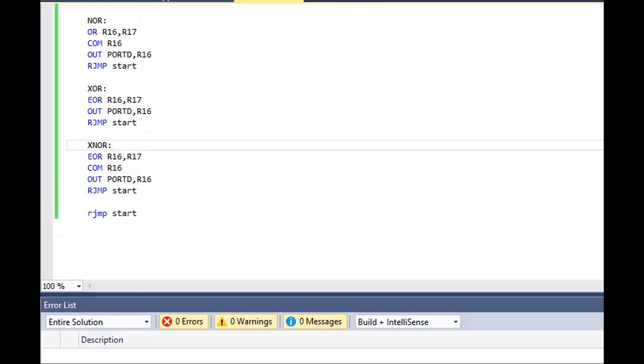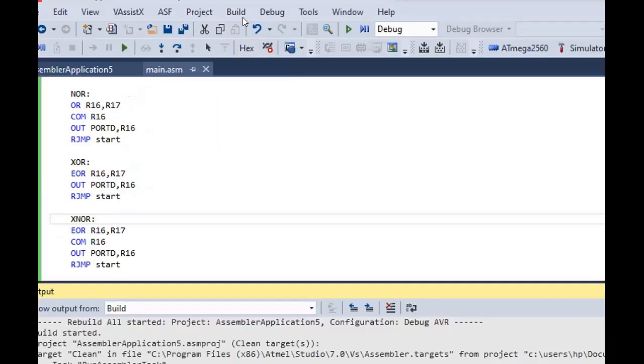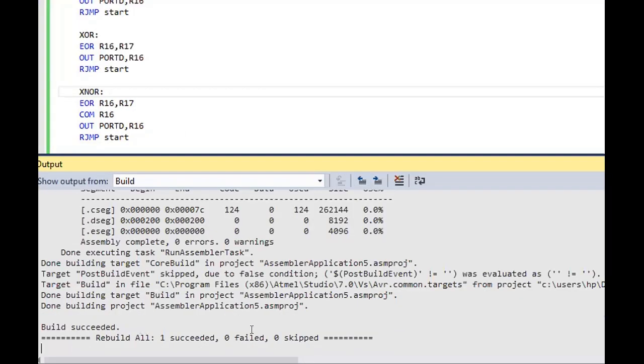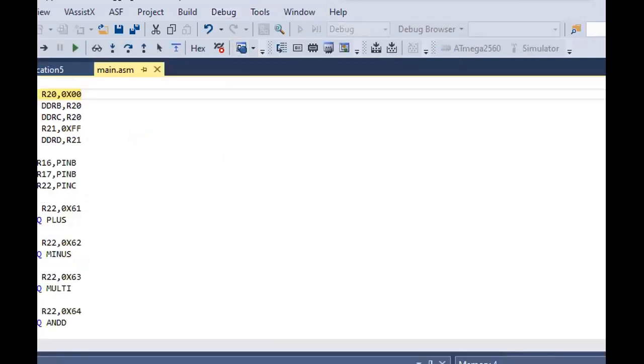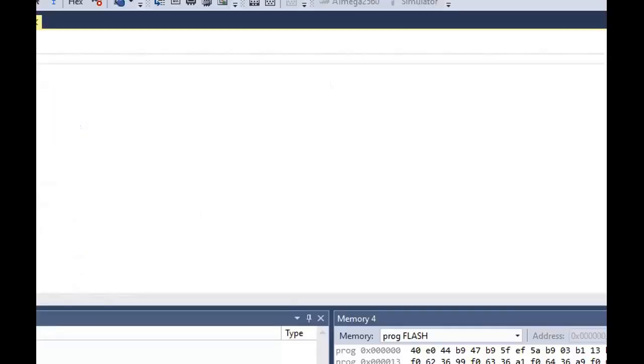Now we will rebuild our solution. We can see that it shows one succeeded, which means our code is correct. Then we start debugging. A notification appears prompting us to apply simulation. A command window appears and we select the simulator to start debugging. I have already debugged my program and stepped into the commands. Now we will continue inside Proteus.